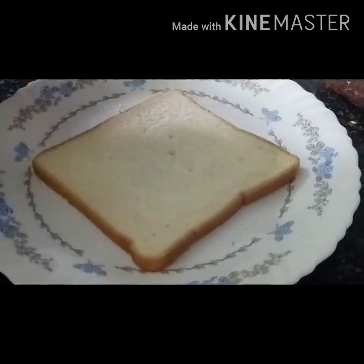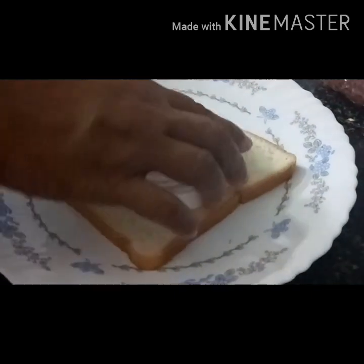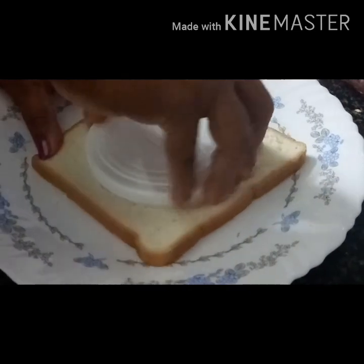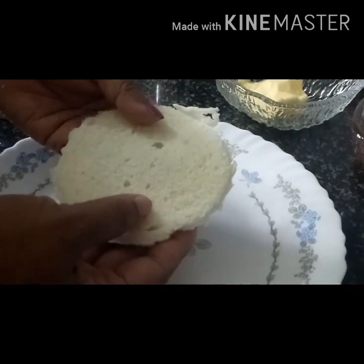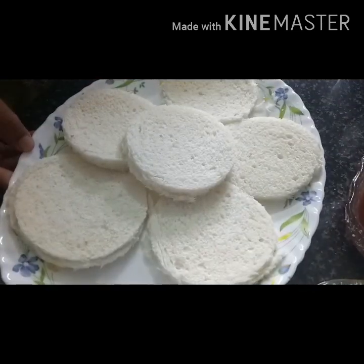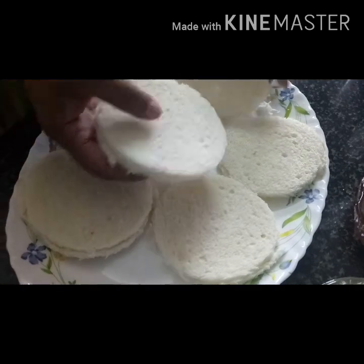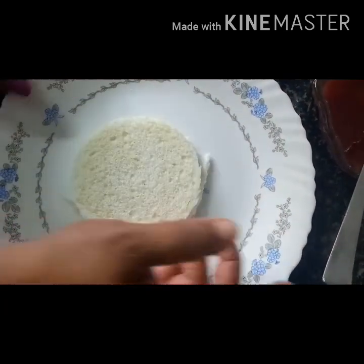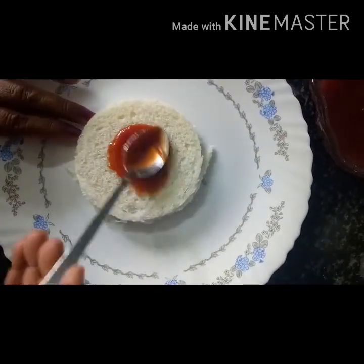This is a round shape. So we have to make the dough. This is the bread and this is how we make a dough. Once done, we put the dough in.